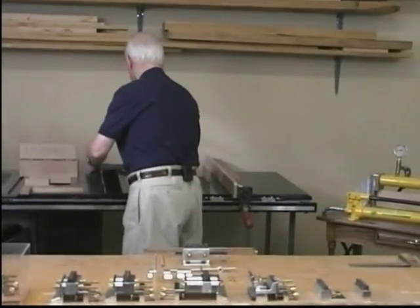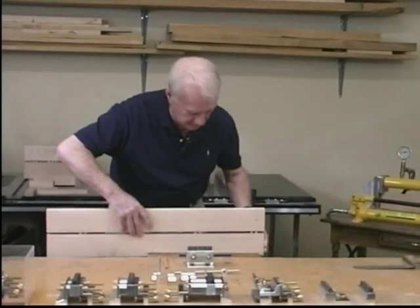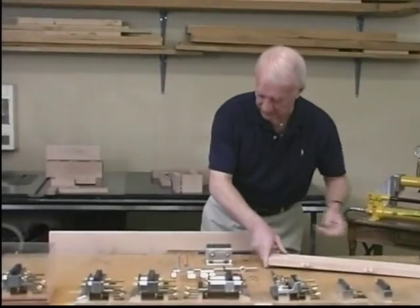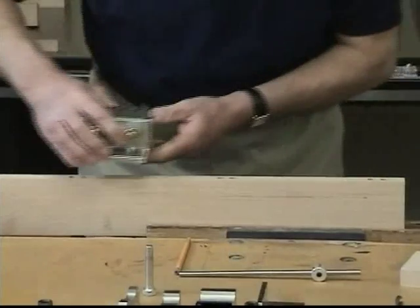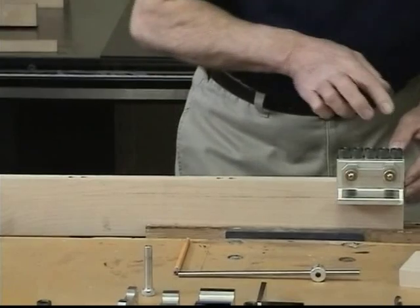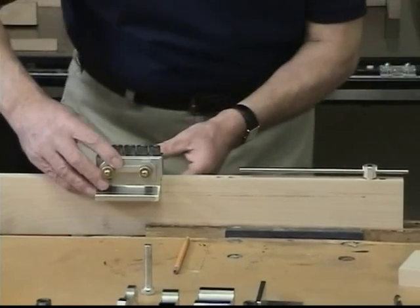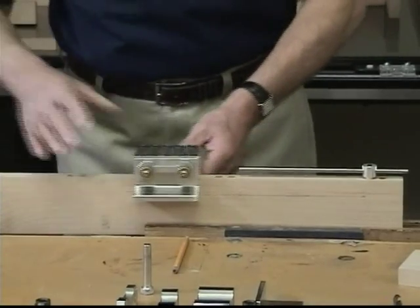The next example is a long joint. In order to maintain continuity and accuracy, it is necessary to use Dalmax in conjunction with the distance gauge. Dalmax is aligned on the workpiece utilizing the check marks. One or two holes are drilled, Dalmax is slid clear, the distance gauge is inserted in the last bore, Dalmax is aligned to the end of the rod, and drilling continues along the workpiece.